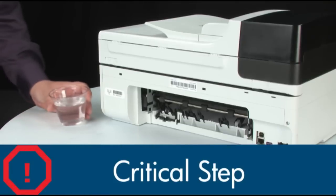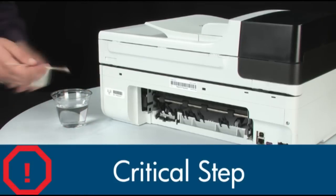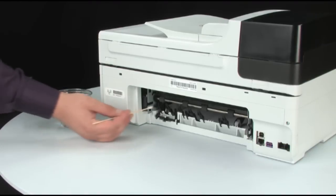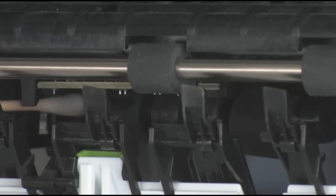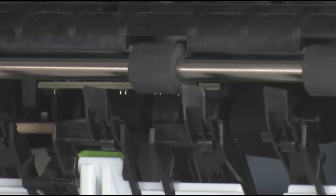Look for the paper pick rollers farther inside the rear of the printer. Clean those rollers with a moistened cotton swab, removing any buildup or debris. These rollers are difficult to reach but they are the most important to clean. If these rollers inside the printer are not cleaned, this problem will continue because these are the rollers that feed the paper into the printer.